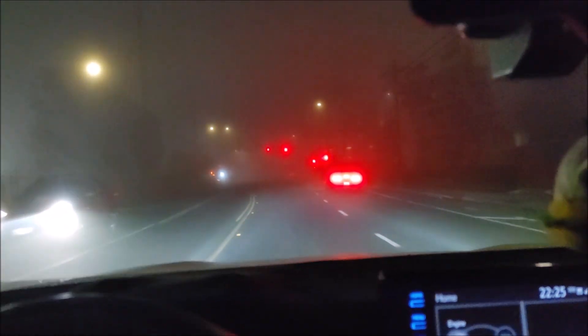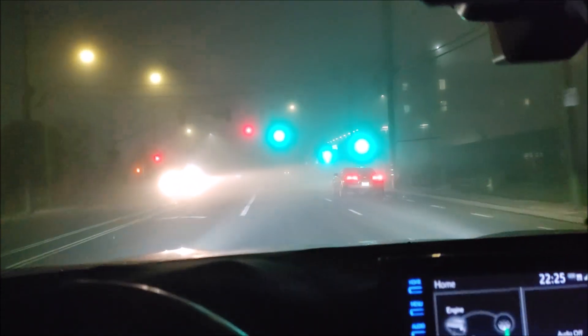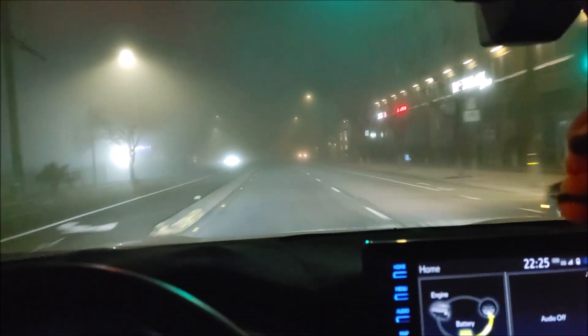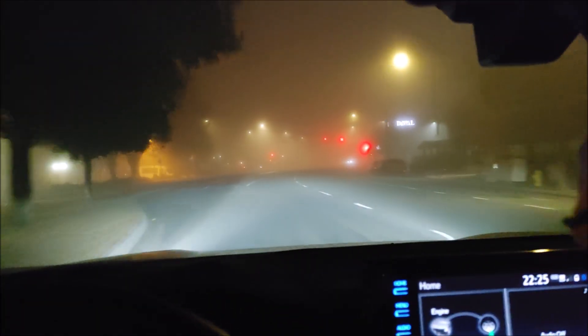They work pretty good. What it does is it lights up the road that's in front of you. Yeah, it's pretty foggy out here.